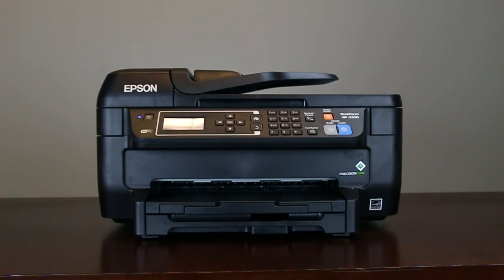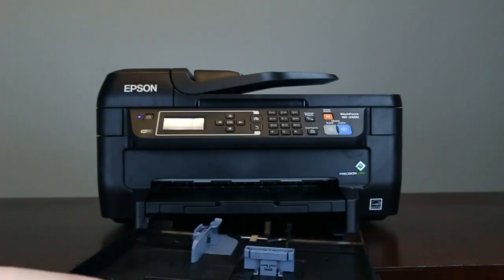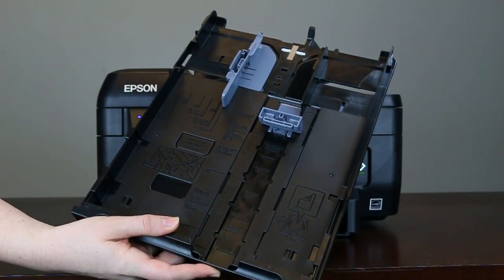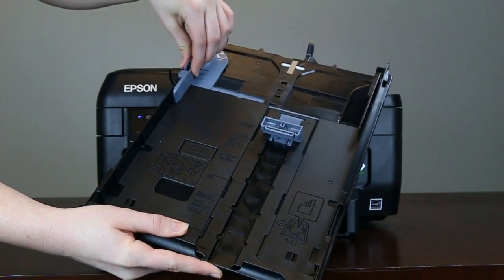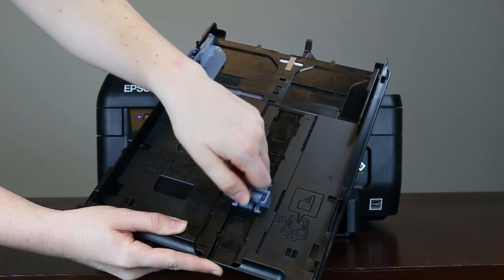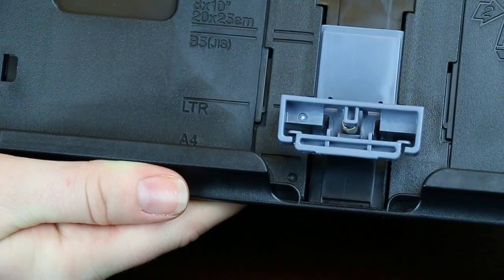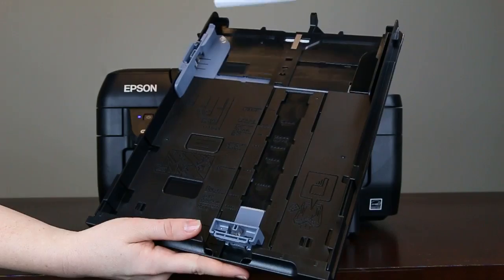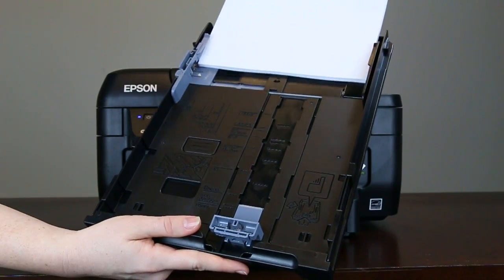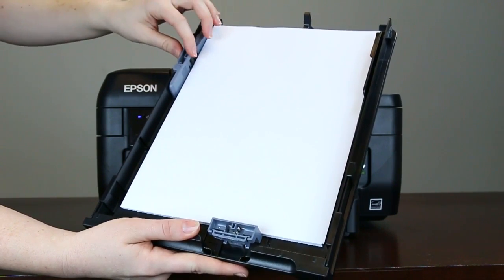Once the printer has finished charging the ink, you can load paper into the cassette. Pull the paper cassette out of the printer and expand the edge guides. Make sure the arrow on the bottom of the guide points to the corresponding size of the paper you will load.